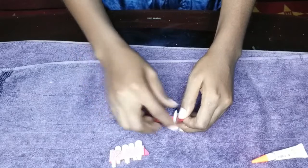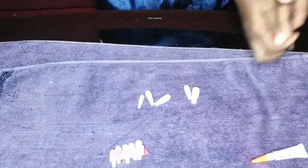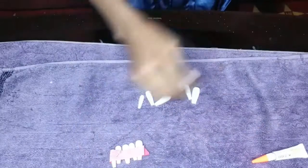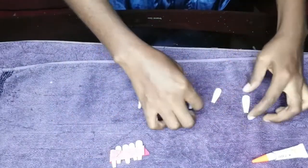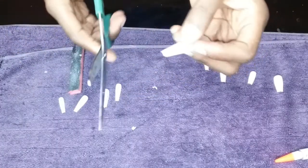I had already selected the ones I'm going to be using. As you can see, they are shaped to perfection. I just selected them, removed them from the tape, and placed them on the towel or cloth, as you can see there.